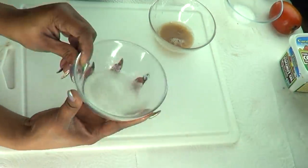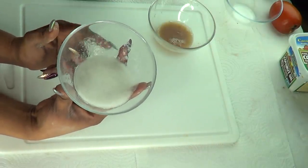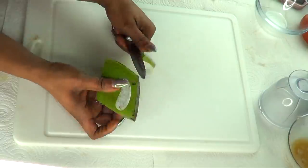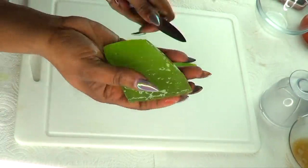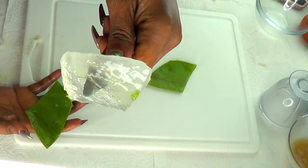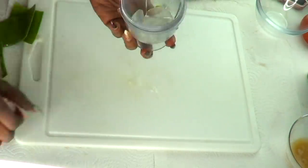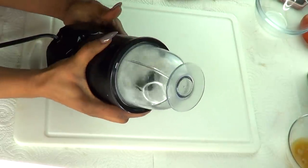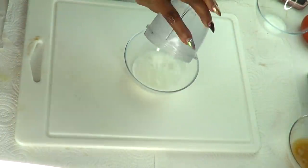Our next ingredient is aloe vera gel. I'm going to extract the gel from the aloe vera — it's not really difficult. Just slide the knife under like I just did, and here we have our aloe vera gel. I'm going to prepare it by blending. Do not add any water to this gel — blend as it is. And here is your blended aloe vera gel.